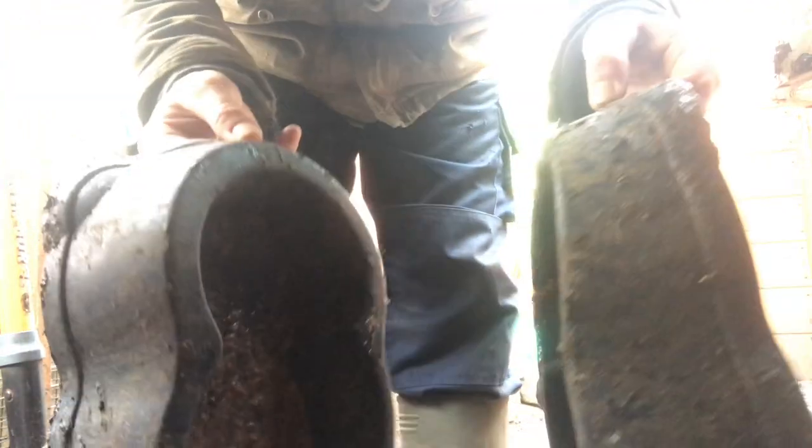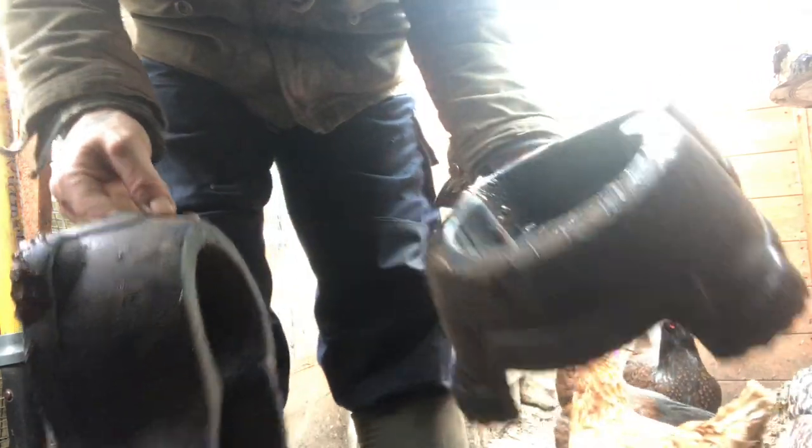These feeders have only been out two weeks and, I don't know if you can see, but they are already rusting.